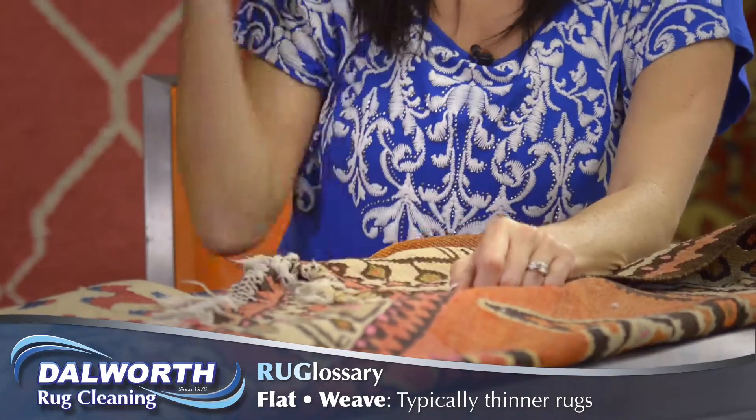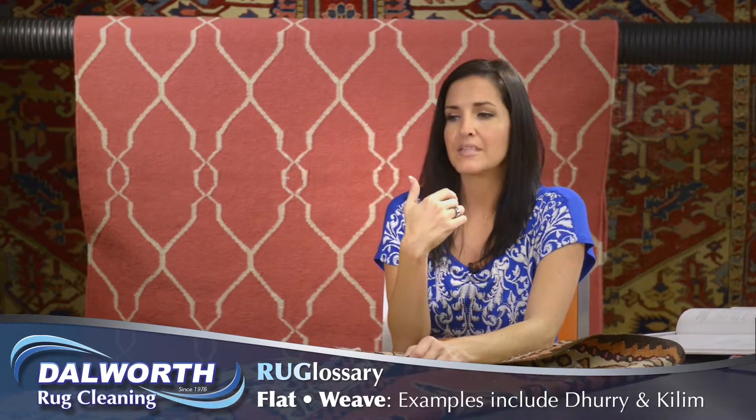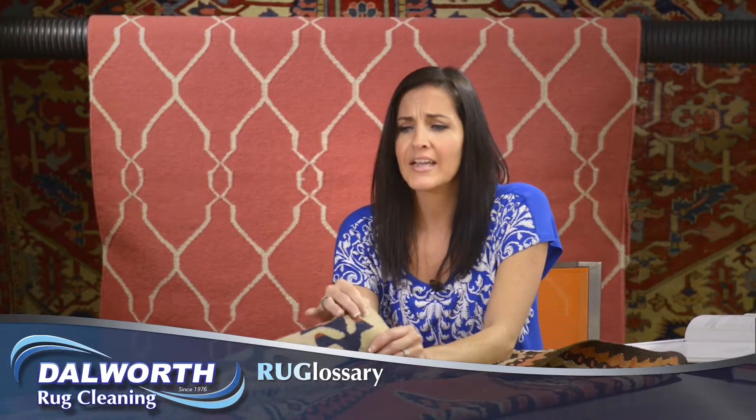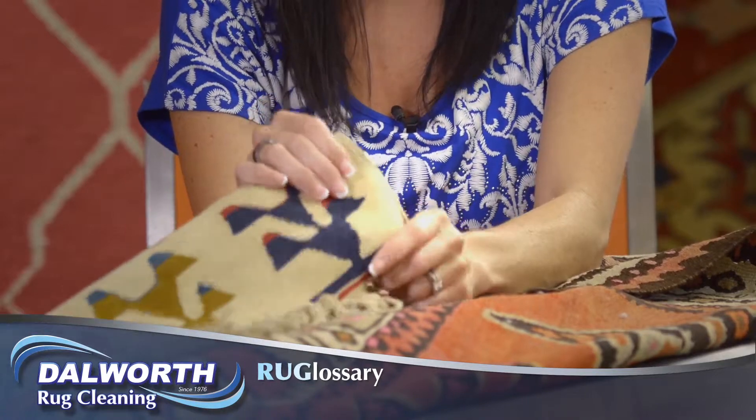I have two examples here today. Behind me is a Dhurrie — it's made of cotton and wool and made in India. Our second example is a Turkish Kilim. Kilims are flat-woven, pile-less rugs. In other words, no knots are used in weaving a Kilim.